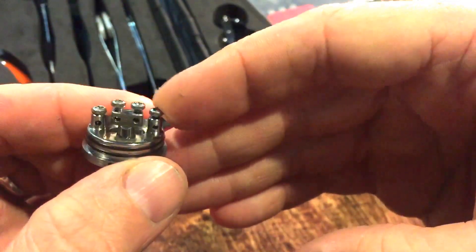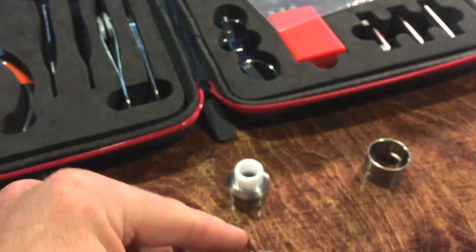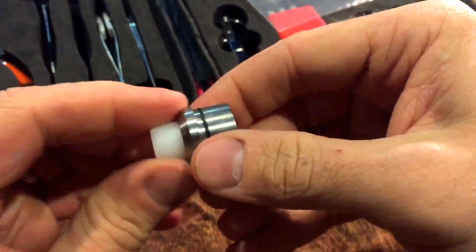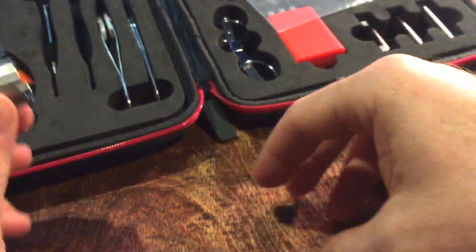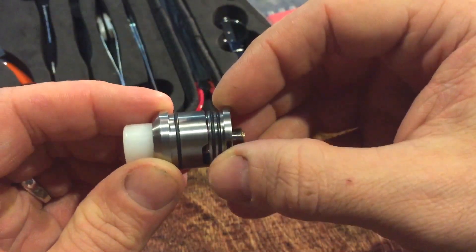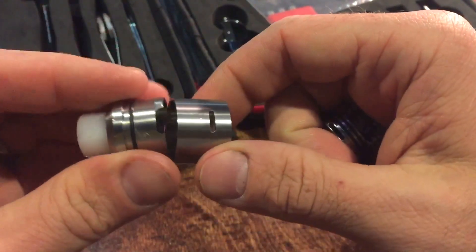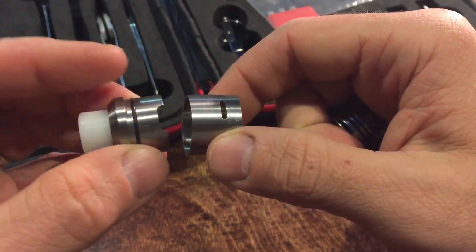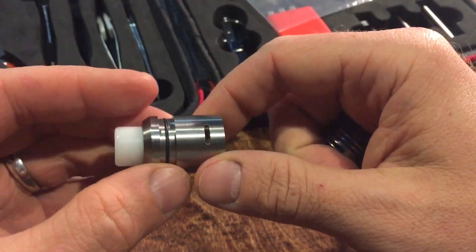My only con is these hex screw connectors, but all in all that's really not that big of a deal. Here's the top connection piece — this is a plastic drip tip and it actually comes out; it's kind of wedged in there pretty tightly right now but you can interchange these. The o-ring on this RDA is pretty tight — I actually had a little bit of a time getting the collar piece off. You can see where the little slot opening is so you can adjust the airflow accordingly.